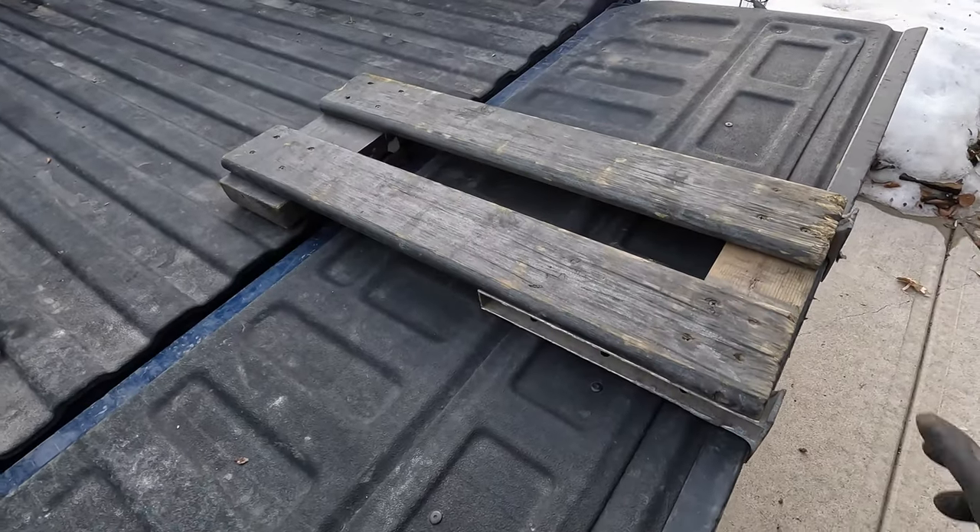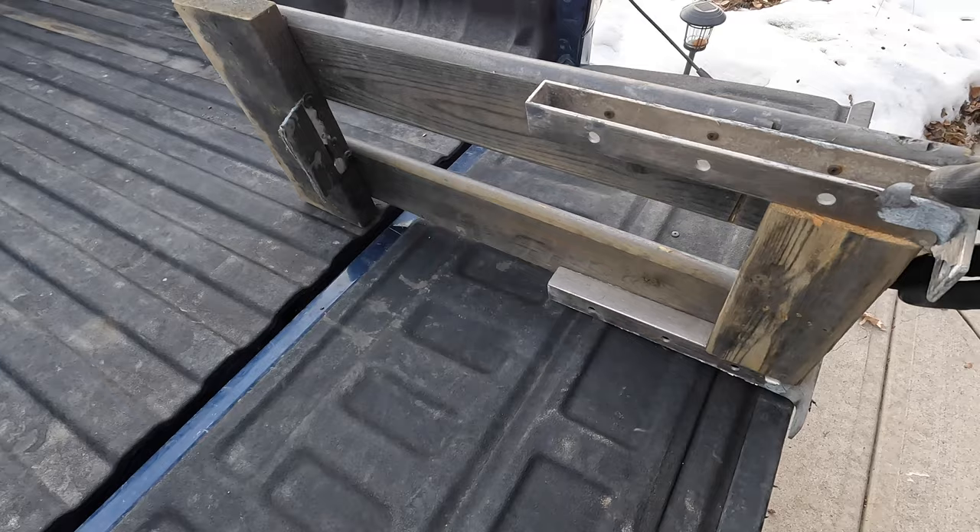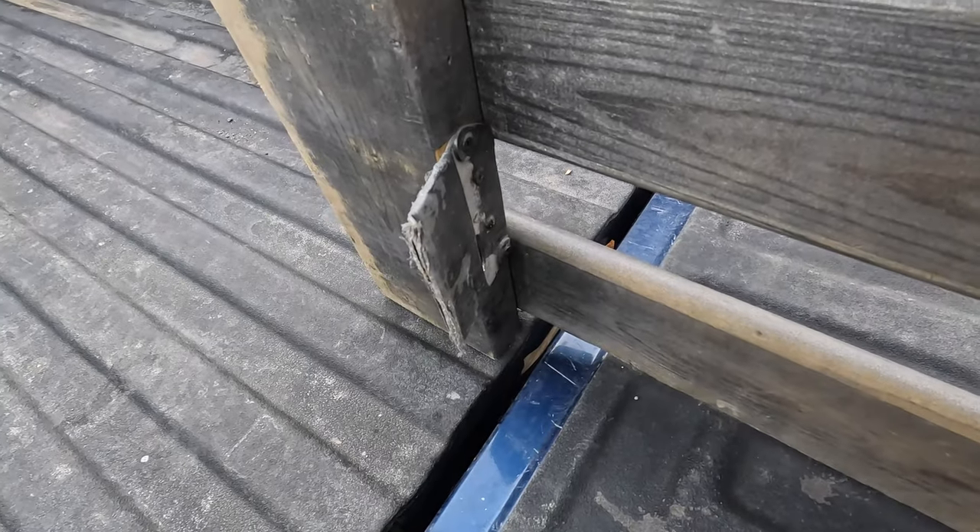Today I'm going to show you how I load my sled. Check out this little block I made — scrap wood, parts of an IKEA shelf, and a little piece of aluminum there.